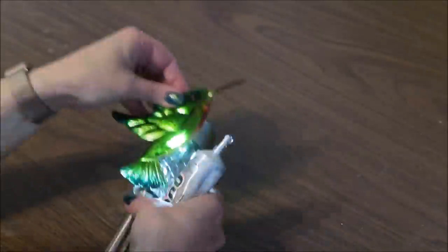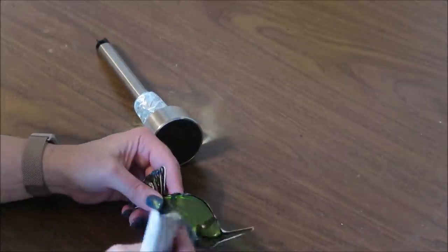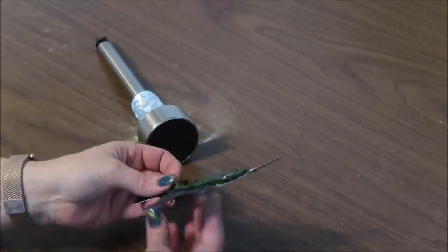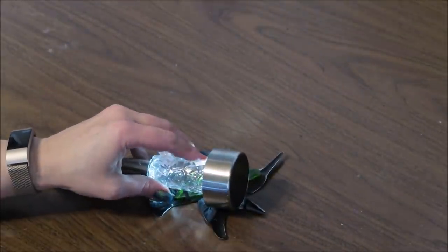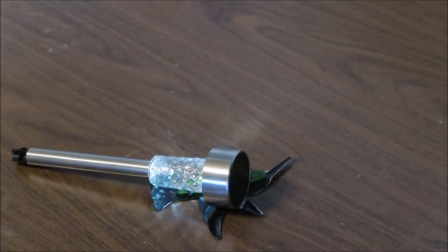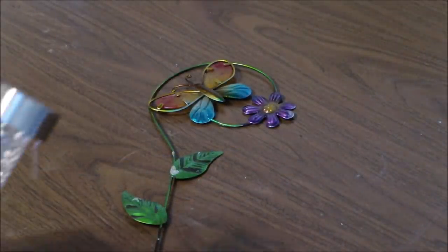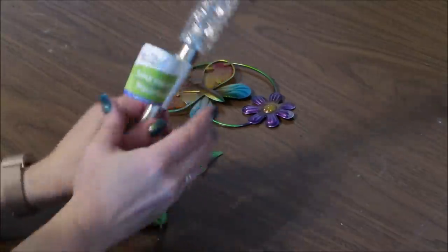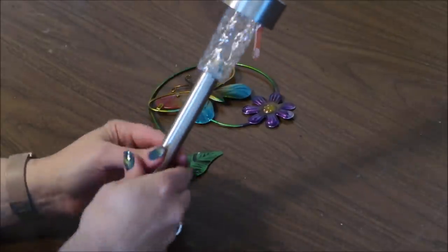To glue this on I'm going to use E6000 because it's going to be out in the weather and I want it to have a really strong bond. I'll use mostly E6000 and then come in with a little bit of hot glue just to help hold it in place while the E6000 is drying. I let this dry overnight so it was good and strong. For the second stake, I'm going to leave the Dollar Tree butterfly stake all in one piece and just remove the labels from my solar stake.